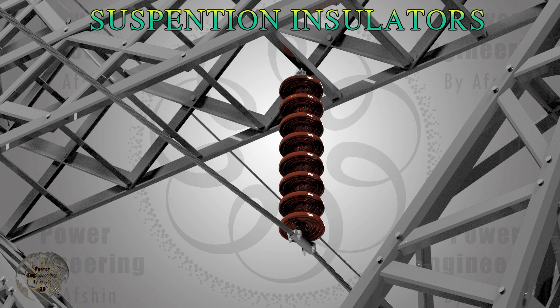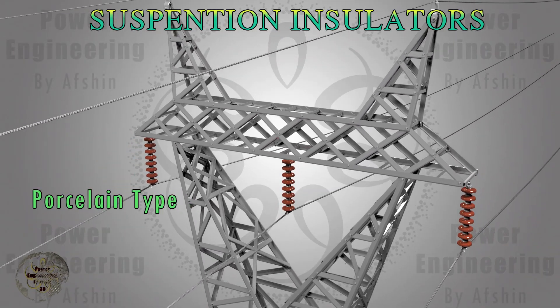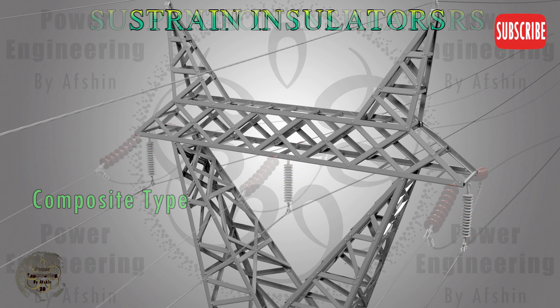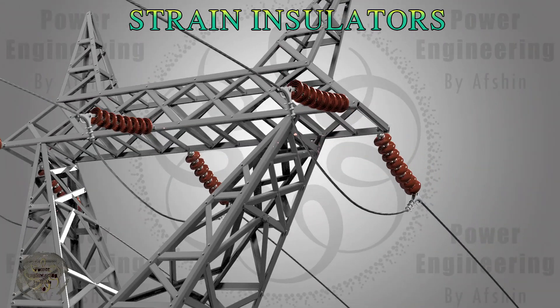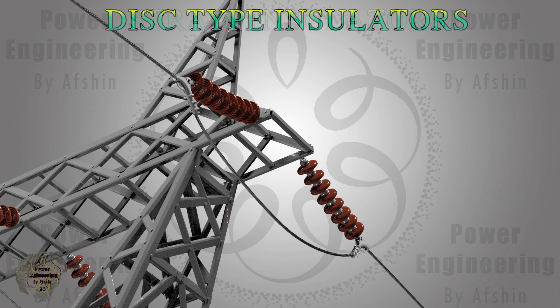Disc insulators fall into two main categories based on their application. Suspension insulators are used to suspend conductors from towers or poles, handling vertical loads from the conductor's weight and external forces like wind or ice. They are hung vertically, with the conductor's weight carried through metal fittings at the end of the insulator string. Strain insulators, also called dead-end or tension insulators, are used at points where the conductor changes direction or at terminations, and are designed to withstand tensile forces along the conductor's length. They are mounted horizontally or at an angle, anchoring the conductor to the tower or pole.